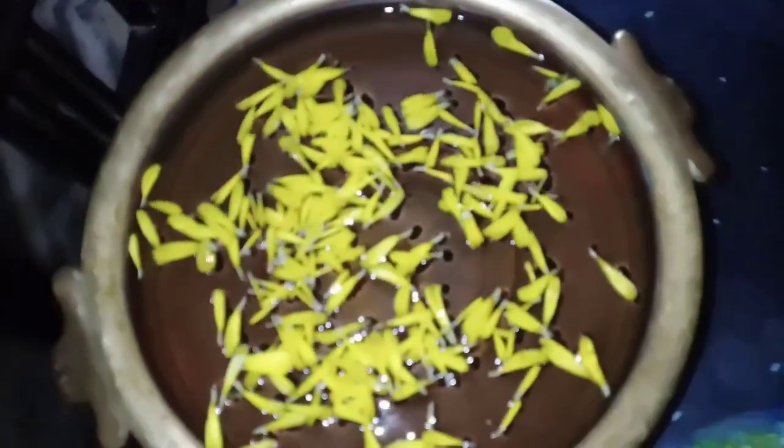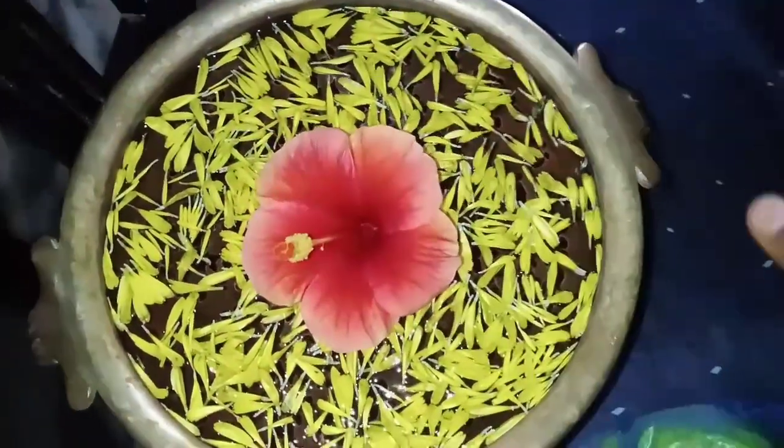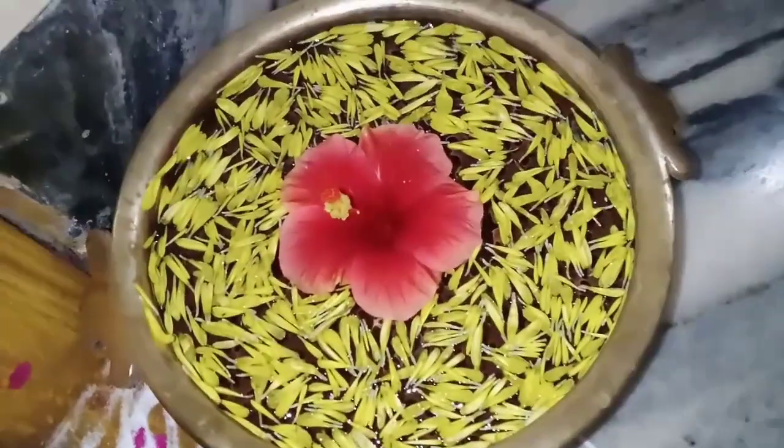I am going to decorate the flower ball. This is my face. These are daily fruits and fresh fruits. They are also fresh fruits.